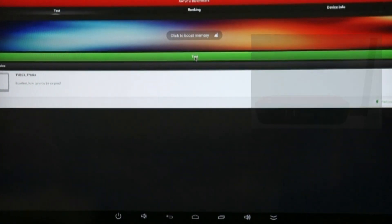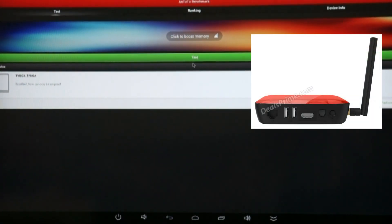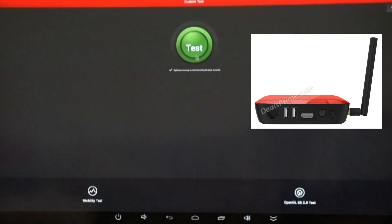Excuse the resolution — obviously at such high res, it's hard to see the text for this Antutu benchmark test.